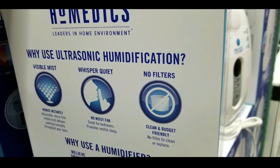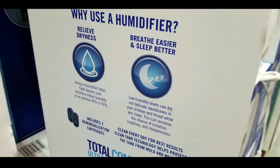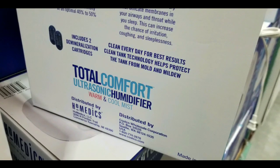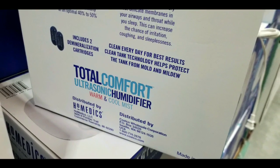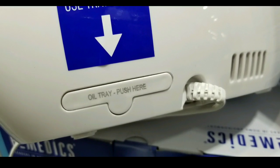This is basically an ultrasonic humidifier with variable mist. It relieves dryness and makes things easier to breathe and sleep. It does come with two de-mineralizing cartridges, which is pretty cool. It is an ultrasonic humidifier, which means it's actually pretty quiet.